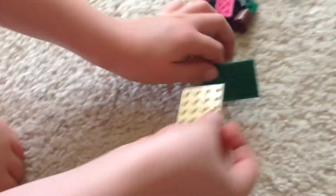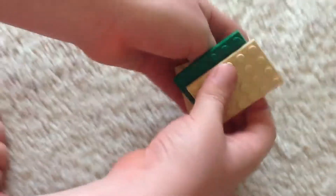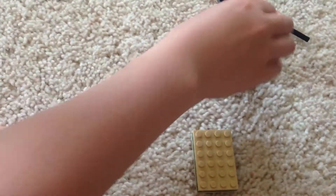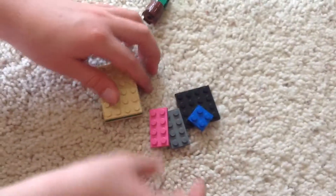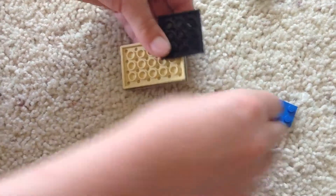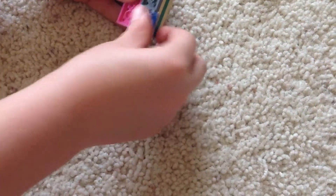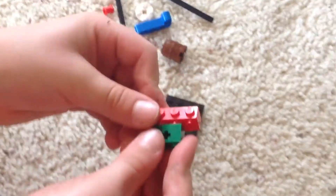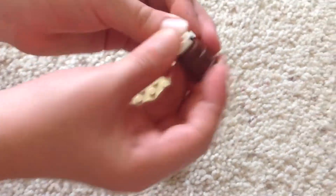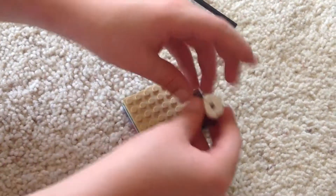I like to do this part in a pattern, so take three of these, stack them on top of each other. Now take these and do this. So we made that part. Now take these, put them together. Take these, put them together. And put them here.